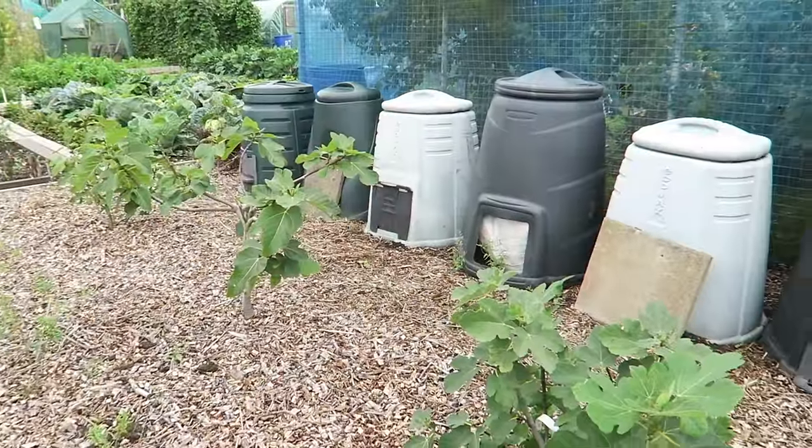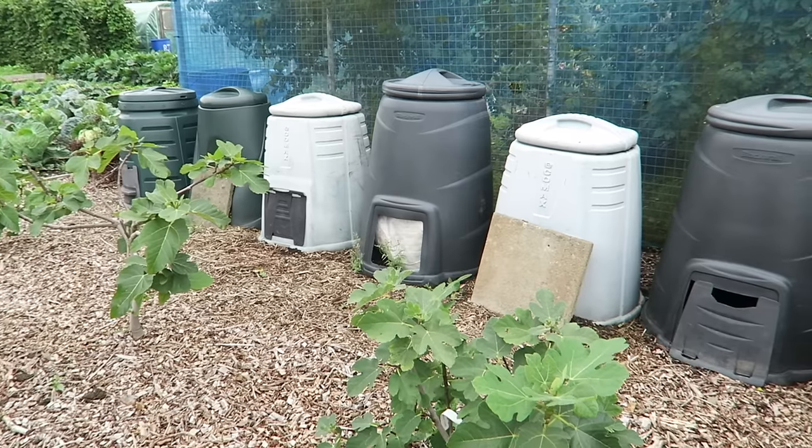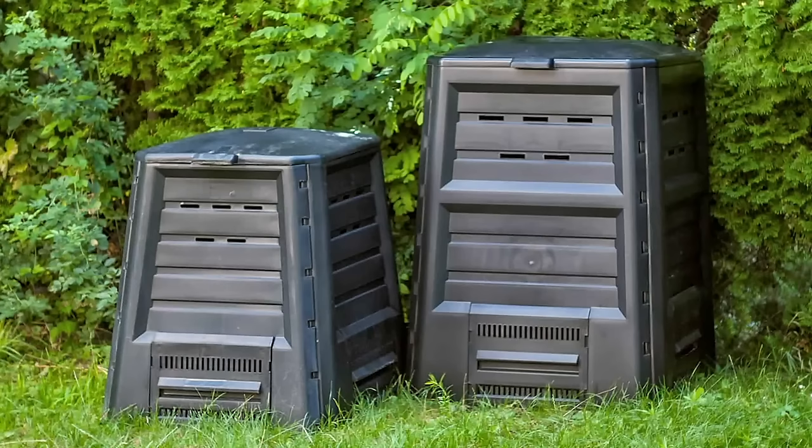Another way would be to use plastic Dalek-style bins or rotating bins, because these are products you can purchase. They're quick, they're easy, they look nice in the garden and they're not too unsightly. And if you notice, these are quite tall — and that's for a reason we'll go into later.